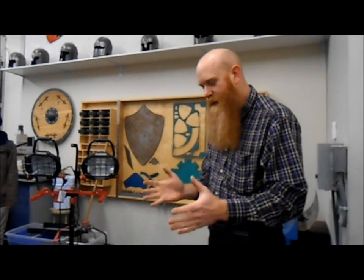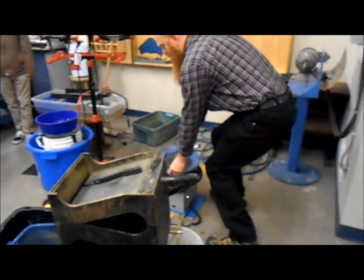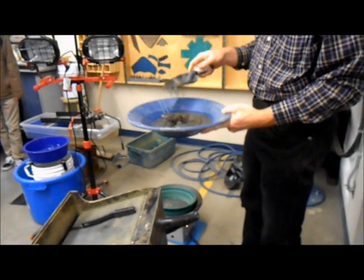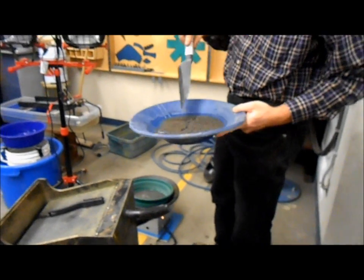You wouldn't use this machine if you were panning and just had maybe a handful of dirt. This runs through volume quickly. I don't have much today — I've only got a pan full of cons here we're going to run through because we have lots of other stuff we have to get done. So we're just going to run a little bit today and show you how this works.